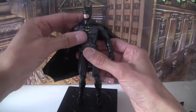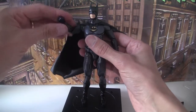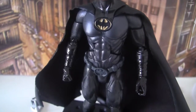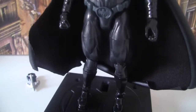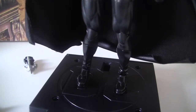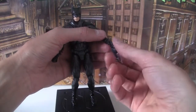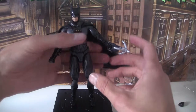It's got an ab crunch, which I hate — I'm just an old-school classicalist. Arms go all the way out, up and down, and twist. You get a clenched fist hand and an open fist, which allows you to put in the grapple gun — a pretty good representation of the one from the movie. Stick that in there — looks a bit weird, but I think that's how it was.